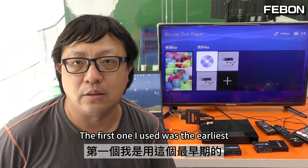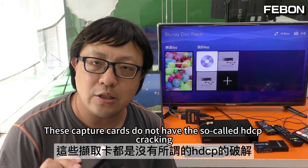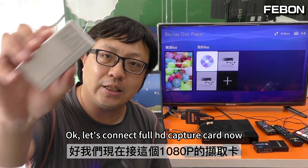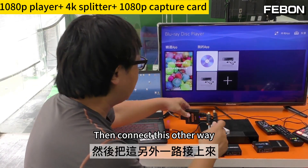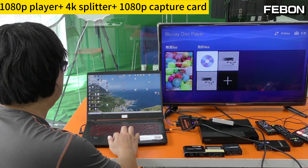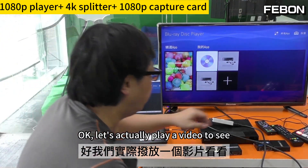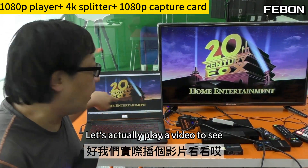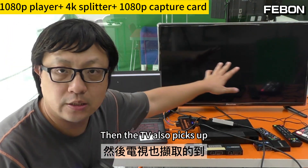I have to do a lot of experiments with this capture card. The first one I used was the earliest full HD capture card. Then later there was the so-called 4K capture card. These capture cards do not have the so-called HDCP cracking. Let's connect the full HD capture card now, then connect to the computer. We test with the capture card — just fine. Let's actually play a video to see. There really is video on both sides — the computer can also capture, and the TV also picks up.